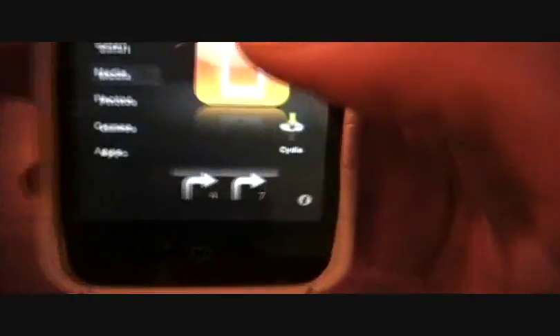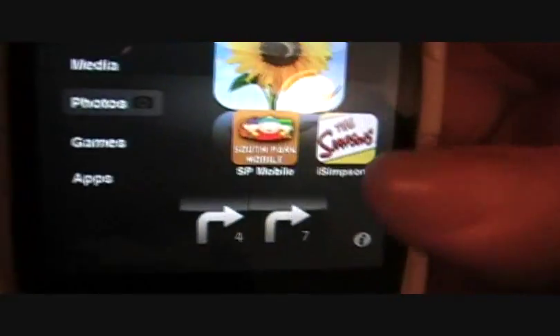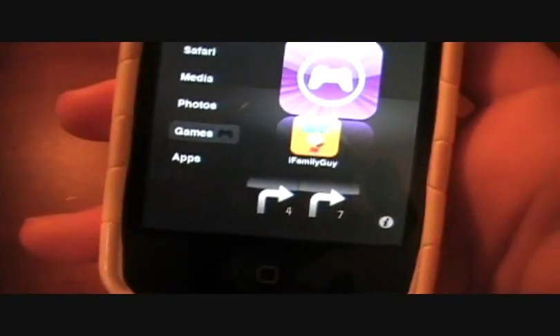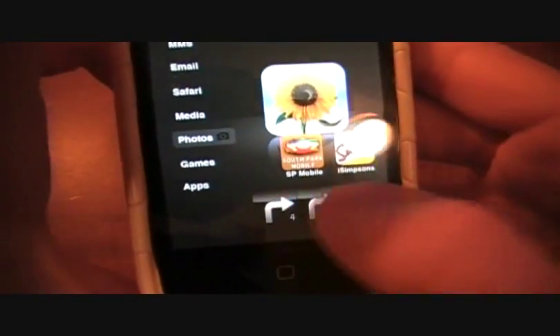Go to your home screen and as you can see I have South Park Mobile, iSimpsons, and iFamily Guy. I like those apps but haven't really used them a lot because I hate going through all of them. It's great to just have one app for all of those, and that's why I use Compact TV.